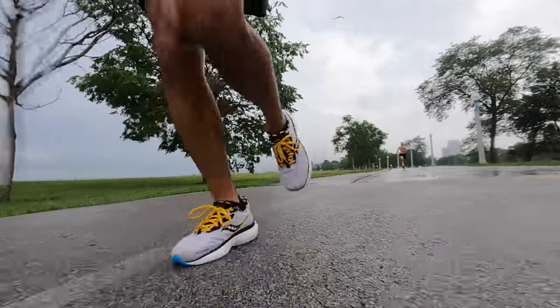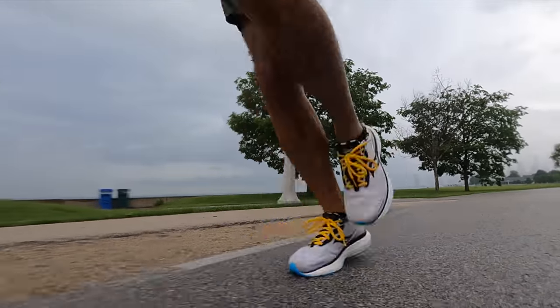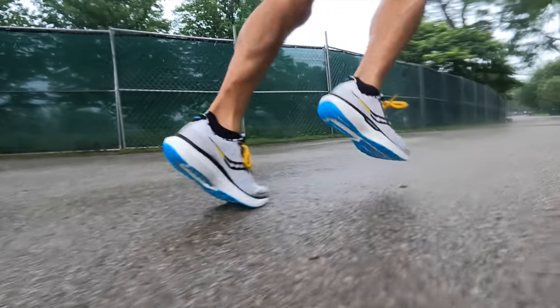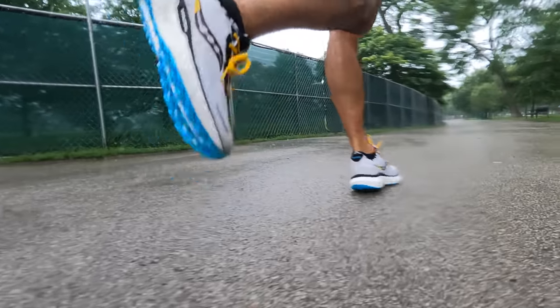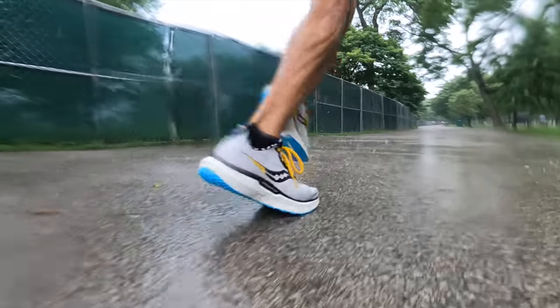For me, the upper changes make a big deal. I'm not normally a huge stickler on uppers, but especially when it comes to these max cushion shoes that are trying to do a little bit more of the daily training, losing weight and taking out some of the excess puffiness — which to me doesn't really add much to the comfort anyway — really improves the experience for me. So I'm really looking forward to logging some more miles in this Triumph 19, that hint of stability aside. Overall, I'm looking forward to spending more time in it. Hit the subscribe button so you can see updates as I put more miles in it and start comparing it to other shoes in my rotation.